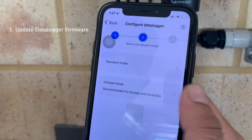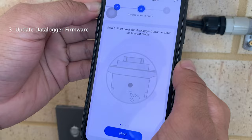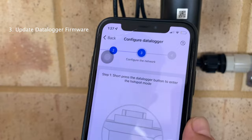Sometimes the hotspot mode will be freezing - if so, just go back and click hotspot mode again. Now it will ask you to hold and press the data logger button to enter hotspot mode. In this case we're already in hotspot mode - when the data logger's light is constant blue, that means we're already in hotspot mode. Click Next.